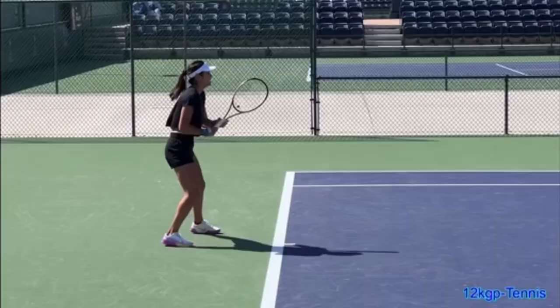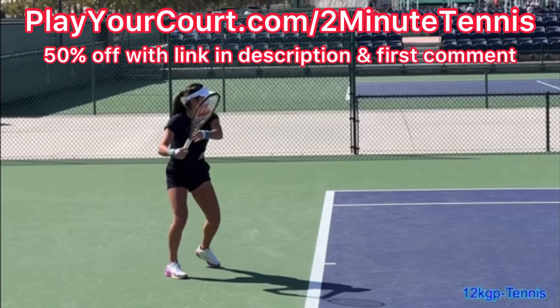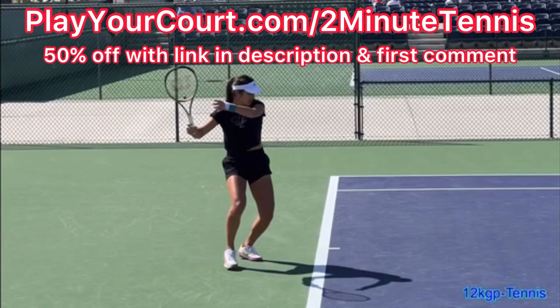And if you're looking for people in your local area to play matches against or practice with, or if you want to find a coach who's close to you who can help you with your game, then use my link for PlayYourCourt — it's PlayYourCourt.com/2MinuteTennis. When you use my link to sign up, you get 50% off.